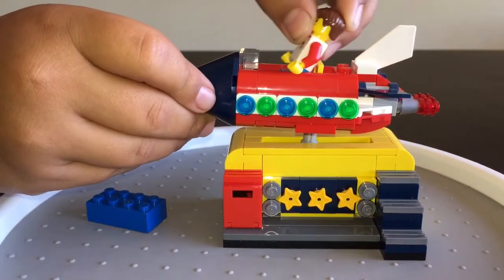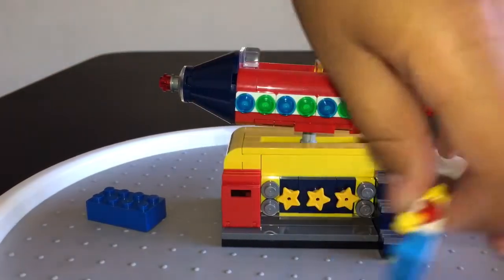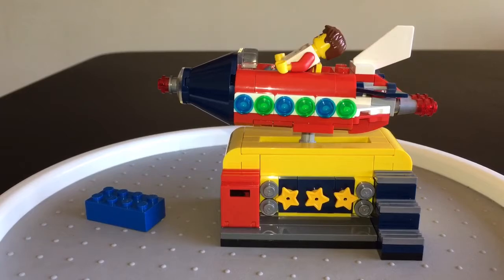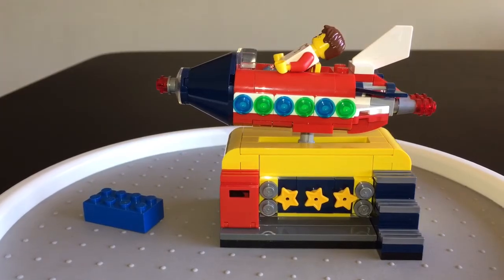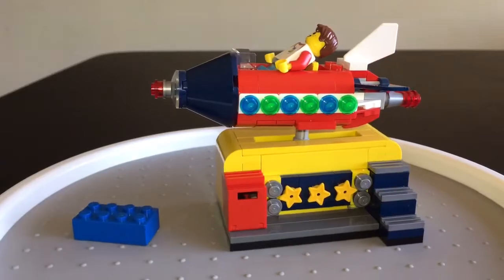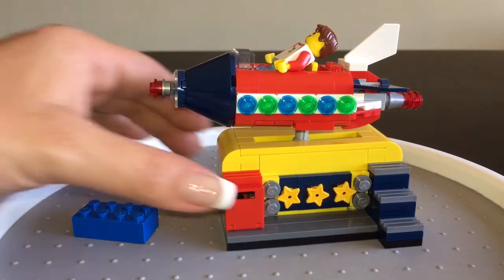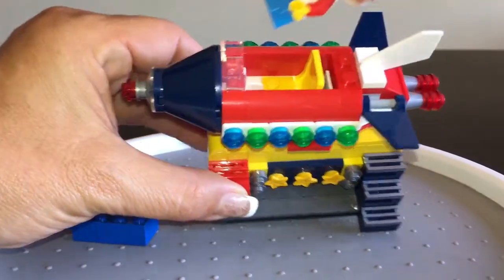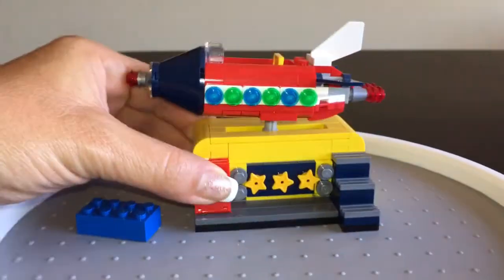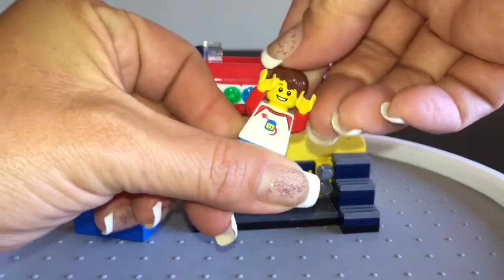He's got to climb the stairs, Geo the Jedi. Nice little set of stairs there, and then he hops right in. As you can see, it has nice little star details on the front. I really, really do enjoy this set. You can stand him in there — he's got to have his arms up when he's riding, because that's what everybody does.